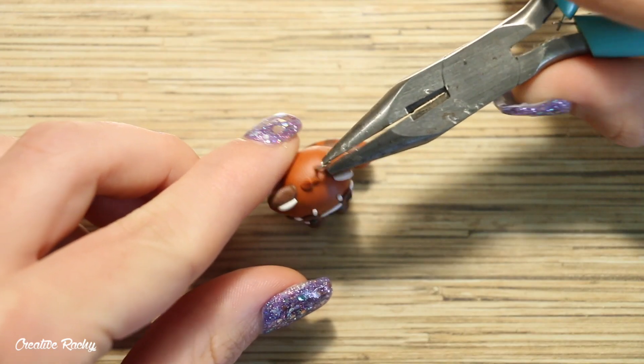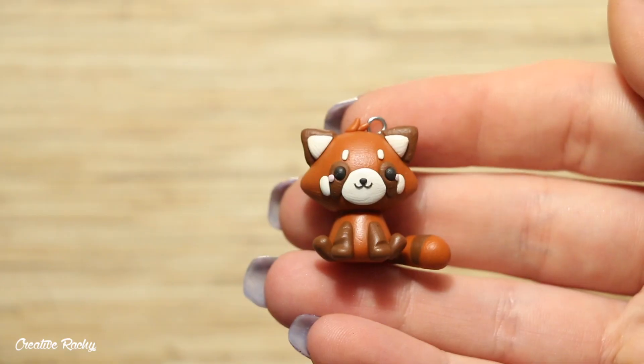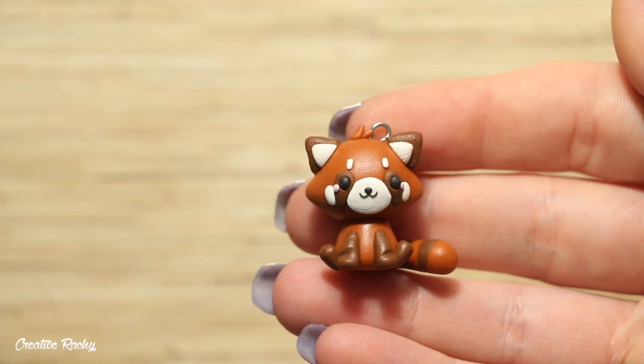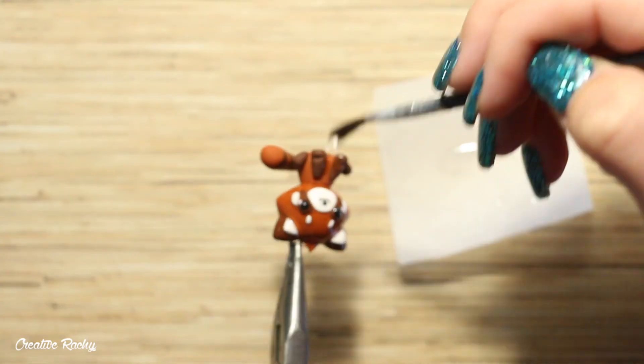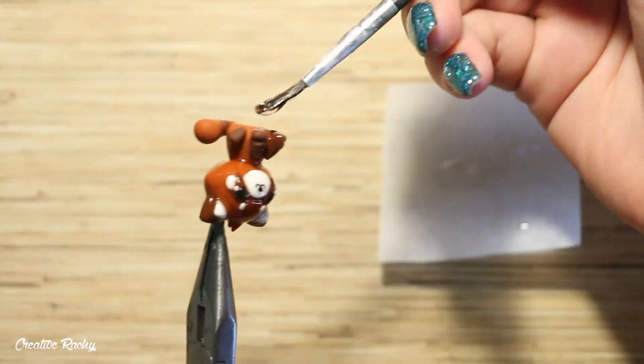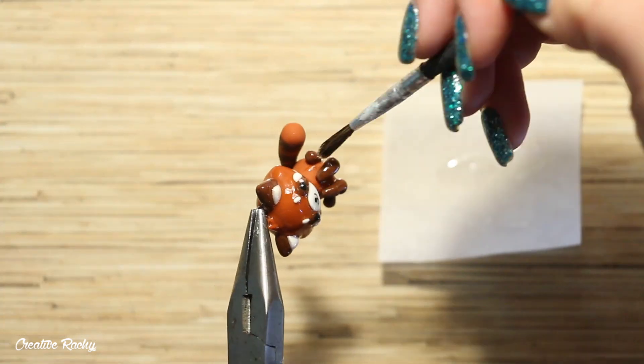Now add an eye pin if you would like to make it into a charm, then bake it in your oven according to your package's instructions. After baking, use super glue to secure the eye pin, and then add a coat of UV resin as a glaze.